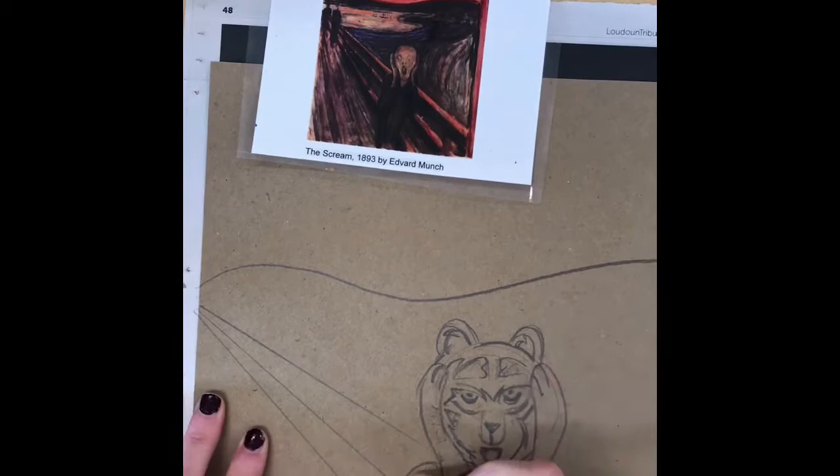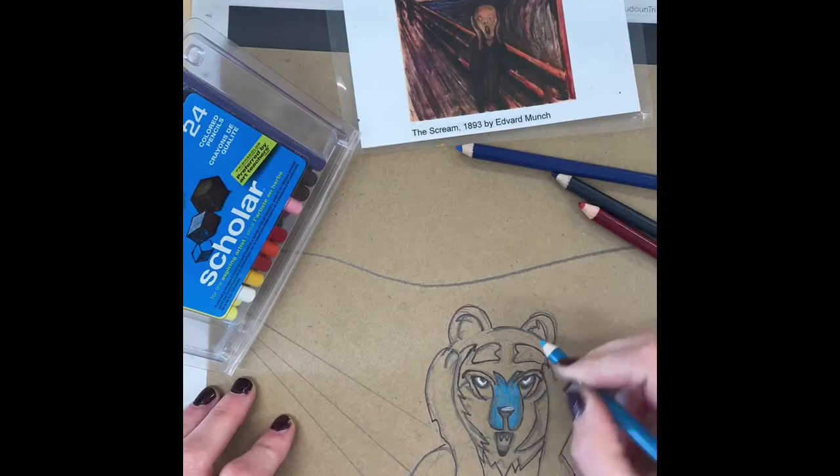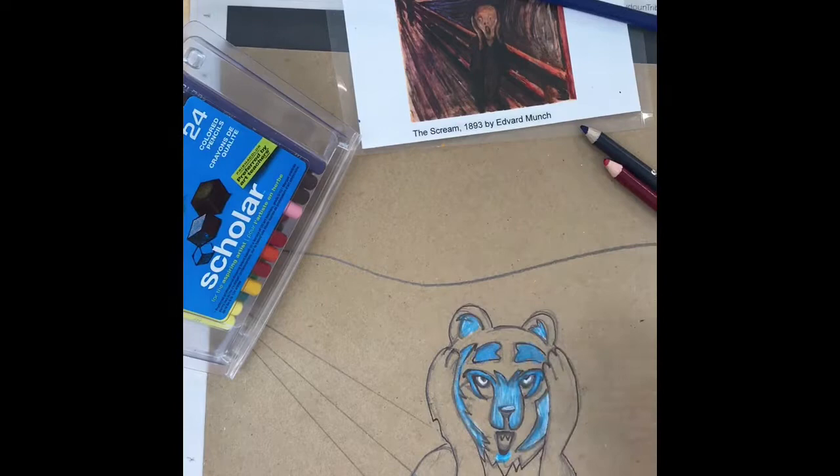For this project you can choose whatever dry media you want to work with. I'm going to do a little bit with colored pencils. I like to use colored pencils on the small areas, so I start with colored pencils on my Brambleton bear.